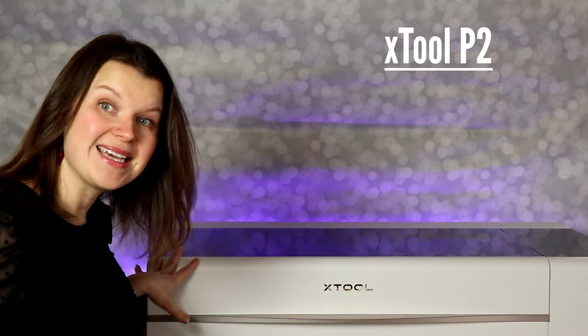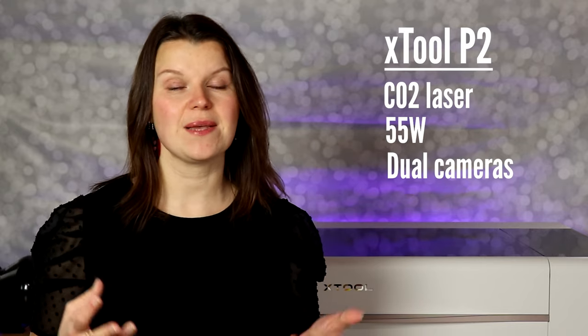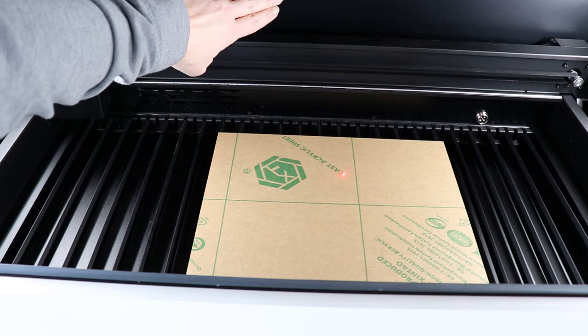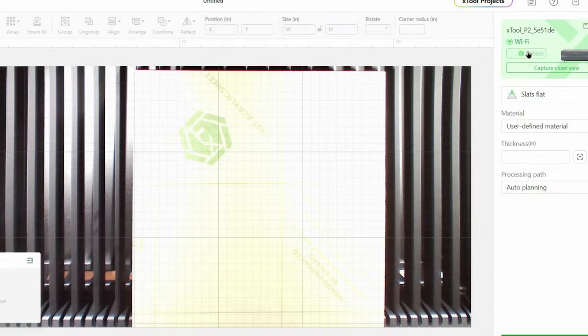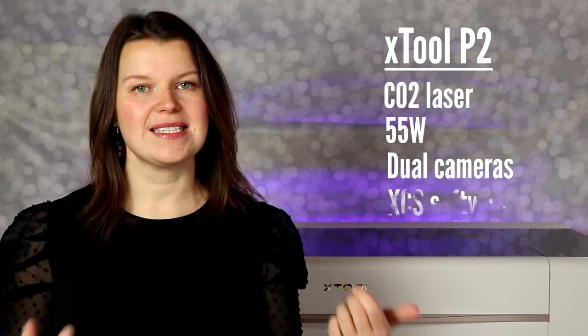This is a big laser. It is a CO2 laser and it is very powerful at 55 watts. That power allows you to cut and engrave effortlessly through all kinds of materials, and quickly as well. The machine comes with dual cameras, which is something that I really like. When you place your material inside of the machine and close the lid, the two cameras help you put your design exactly where you want it on your material. This laser runs off XCS software.